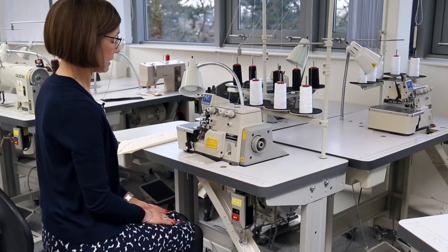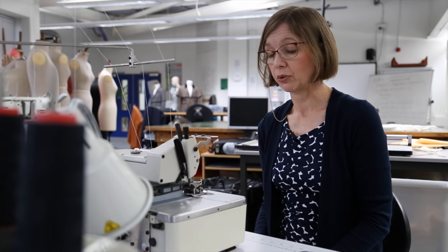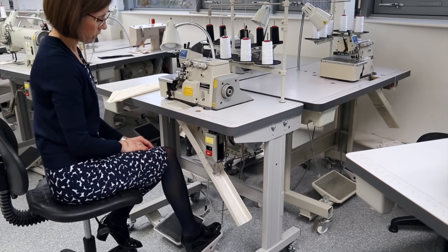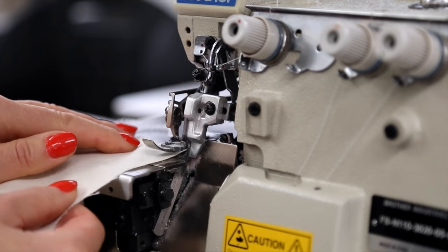Before we start stitching, we should always make sure that there is a chain of thread left, and that indicates that the machine is working well for you. You should also be aware of the pedals — there are two. The one on the right, when you press it, the lever will raise the presser foot.